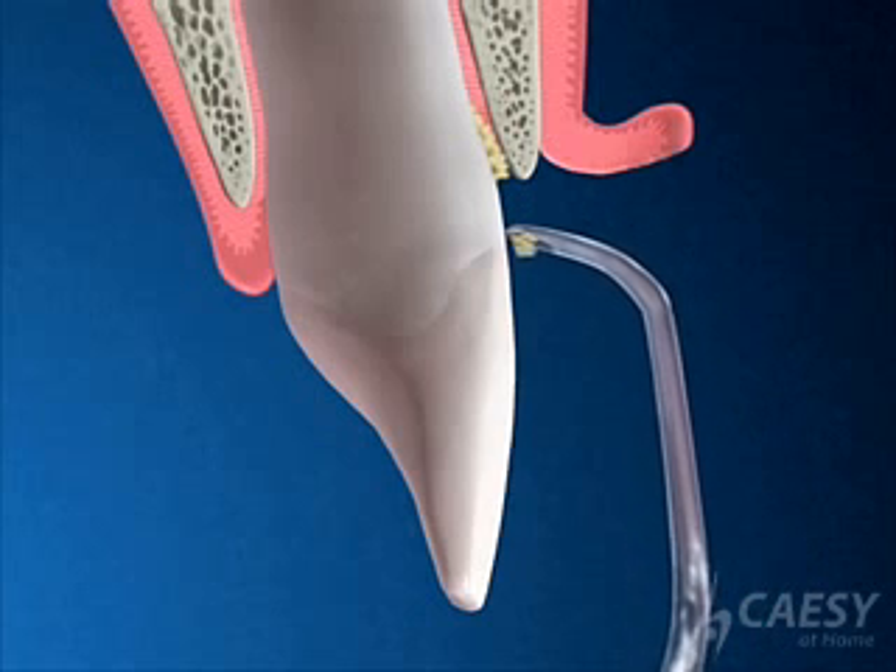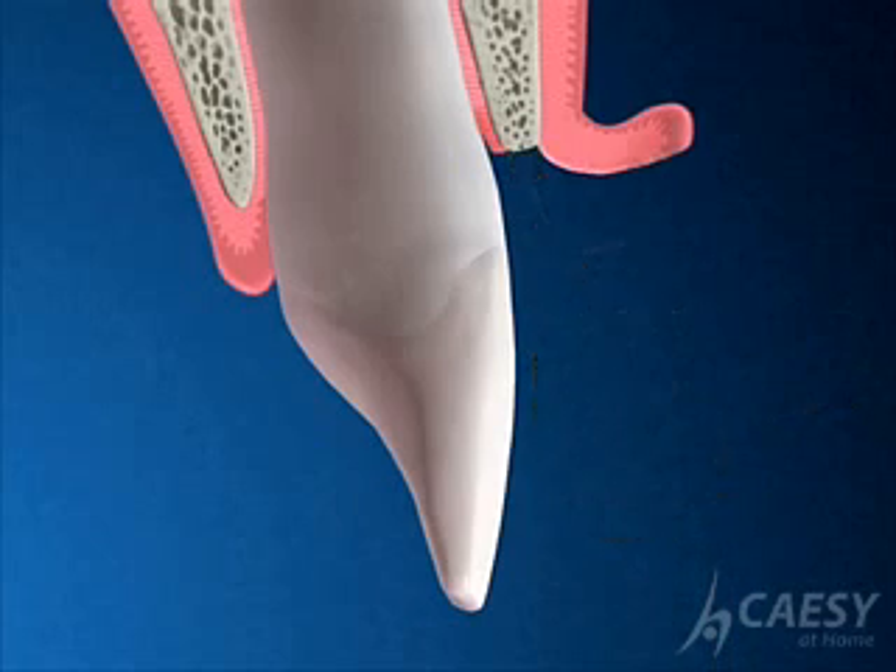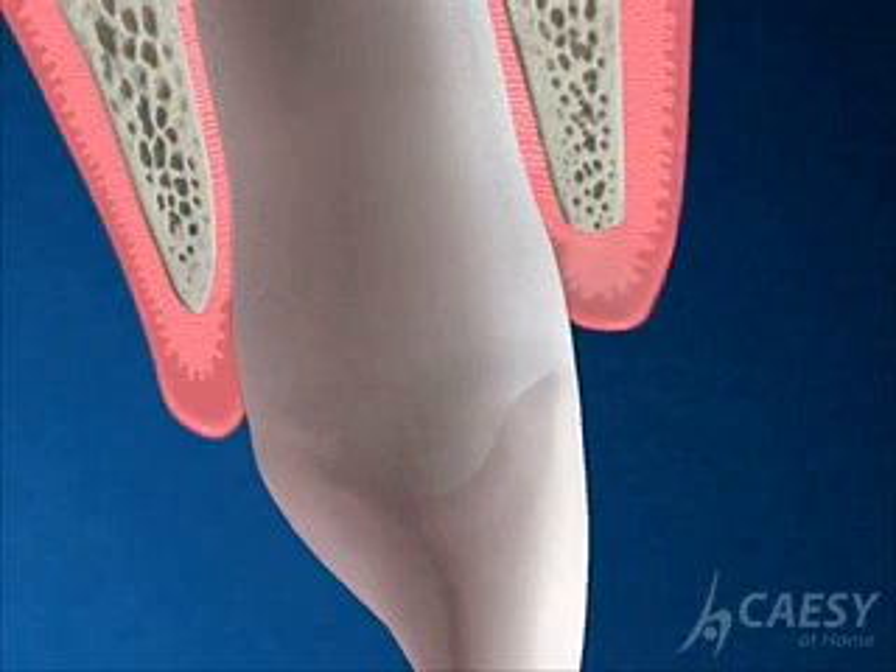We remove any plaque and tartar from the root surfaces, and the bone is smoothed and the gum line is reshaped. As the gum tissue heals, it tightens more closely around the tooth.